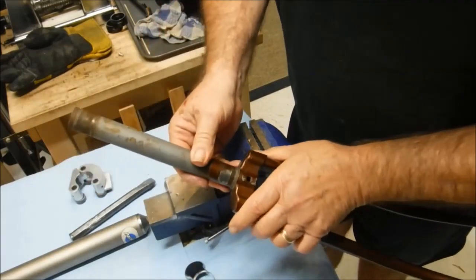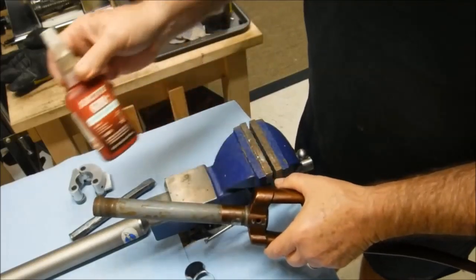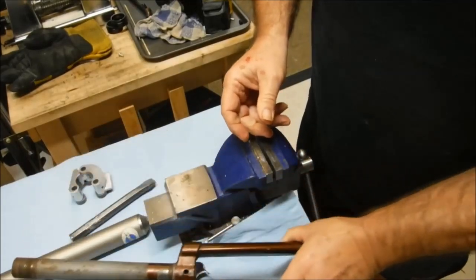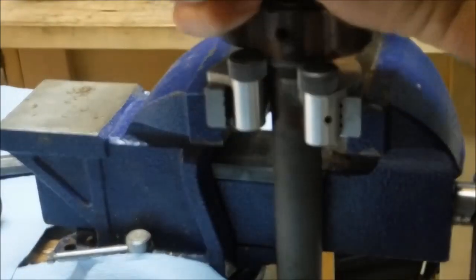After we've done that, we're also going to use some Loctite 680 retaining compound just for double insurance. We'll do this vertically to make sure we can keep pressure down so that the rollers don't slip off.